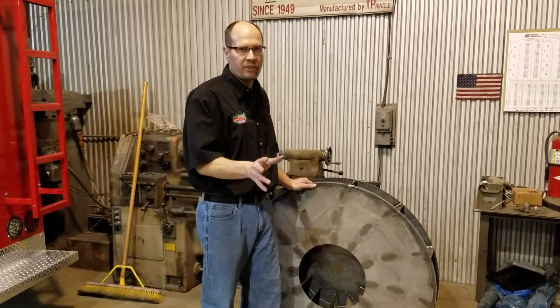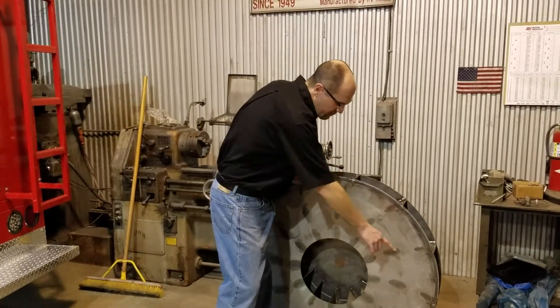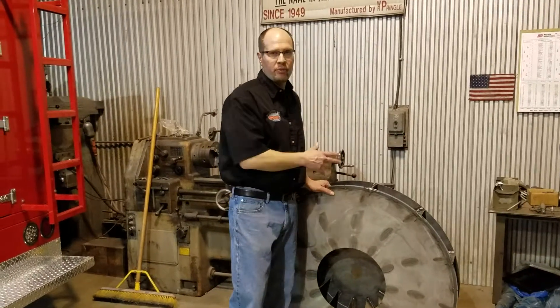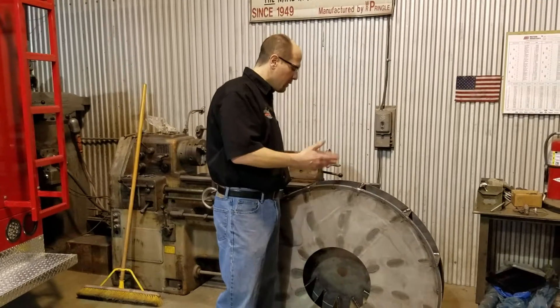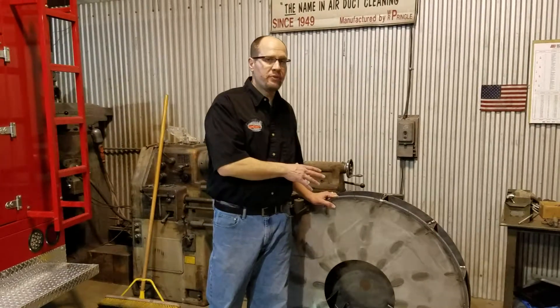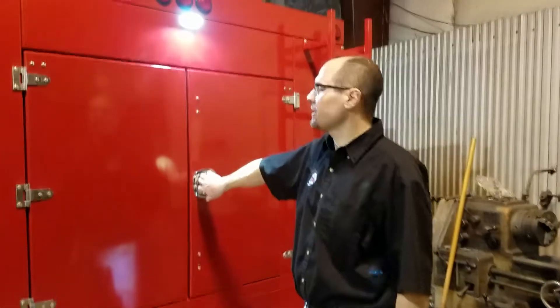Since we put a reinforcement on there, we've put a five-year warranty on these fans, and nobody has had a crack since. That's our fan design. You can use these fans not just for cleaning ductwork or chimneys — you can also use them to remove insulation, so they're good for material handling as well.